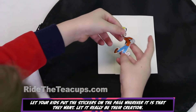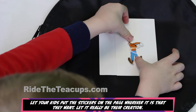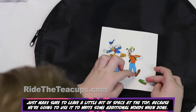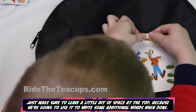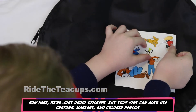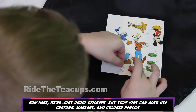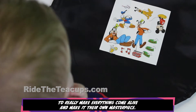Let your kids put the stickers on the page wherever they want — let it really be their creation. Just make sure to leave a little bit of space at the top, because we're going to use it to write some additional words after they're done. We're just using stickers here, but your kids can also use crayons, markers, and colored pencils to really make everything come alive and make it their own masterpiece.